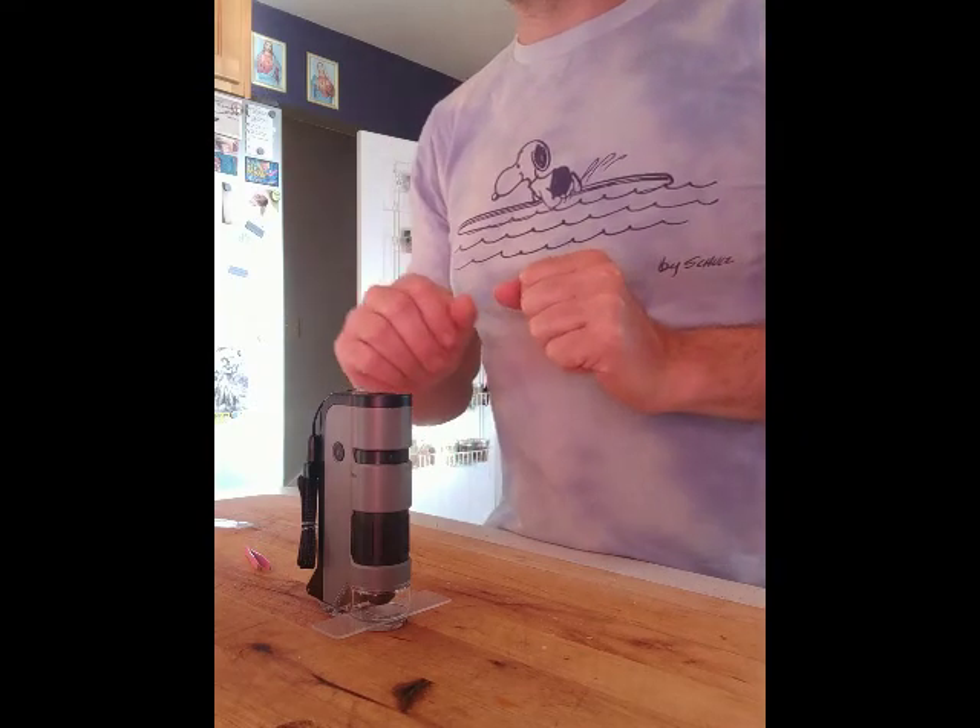Now we'll get some Zygomycetes up close. This little microscope is pretty annoying to figure out how to use with your phone, but once you get it, it's not bad. Pictured here we're looking at Zygomycete hyphae — it's easier to see with just your eye but for taking pictures. They're coenocytic; they don't have septate hyphae.